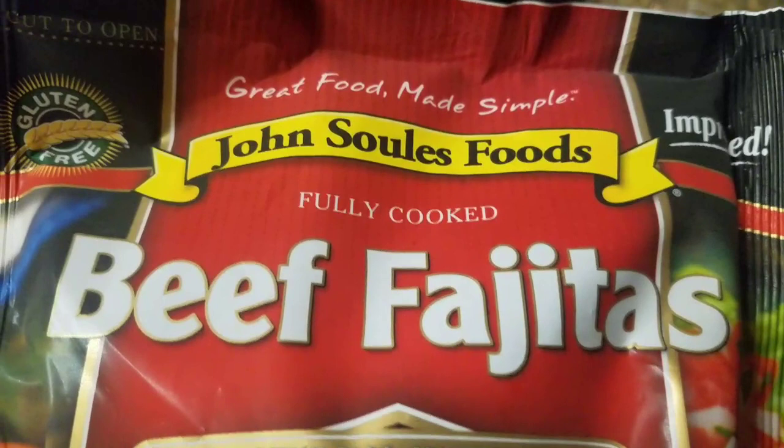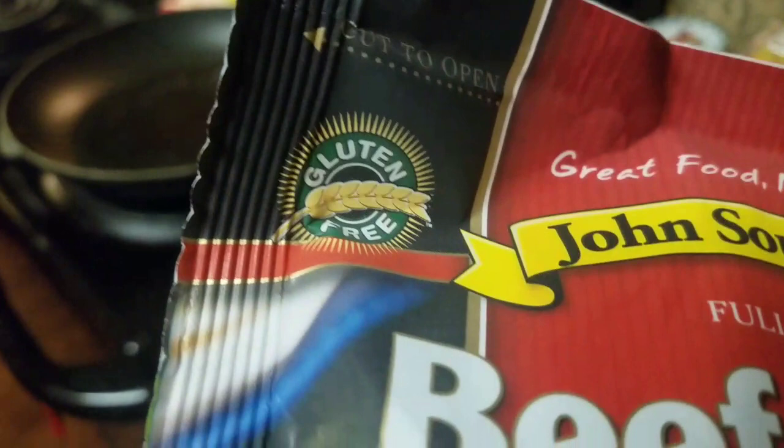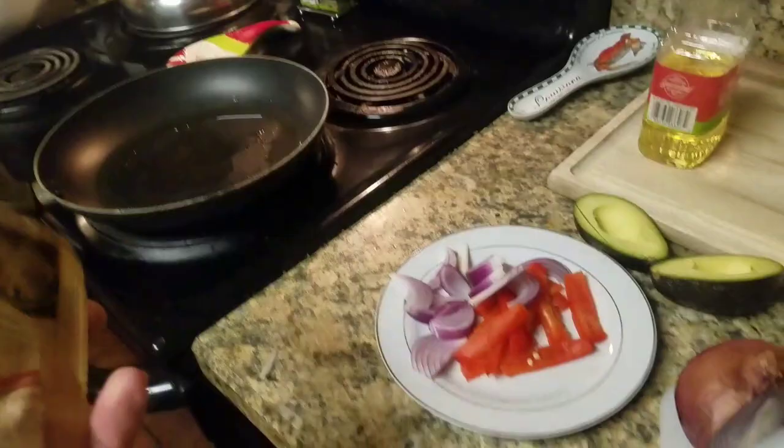Okay, so while I get the rest of my shit together, let's see what old John Soul's Foods here has to offer. No artificial ingredients. Gluten-free. I would hope so — it's fucking meat.